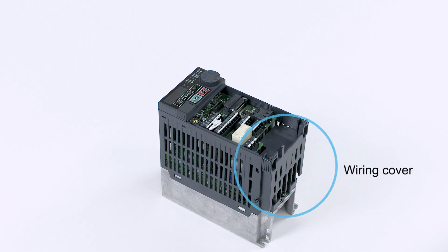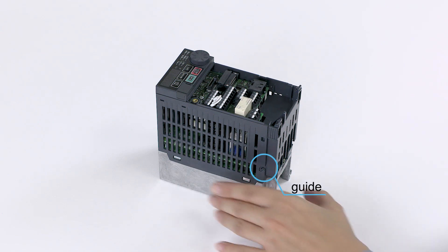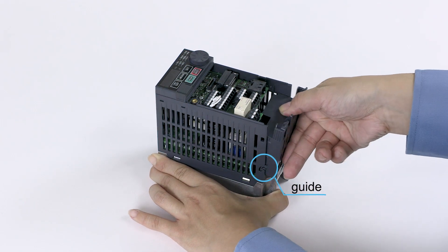Next, remove the wiring cover. The method for removing the wiring cover depends on the inverter's capacity. To remove the wiring cover of an inverter with capacity of 0.75 kilowatts or less, pull the cover out along the guides on both sides.